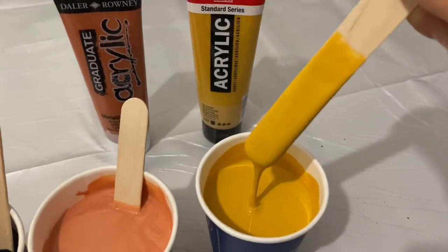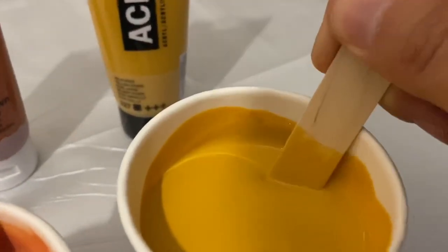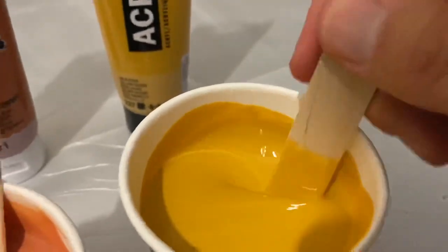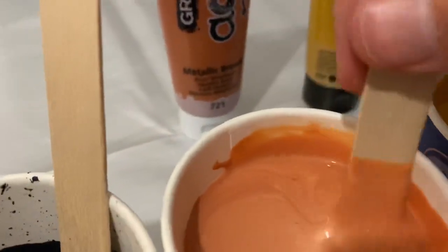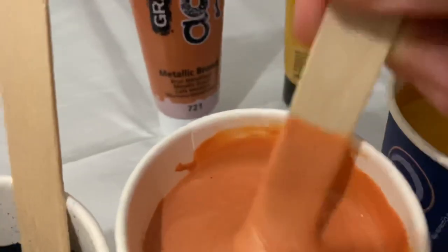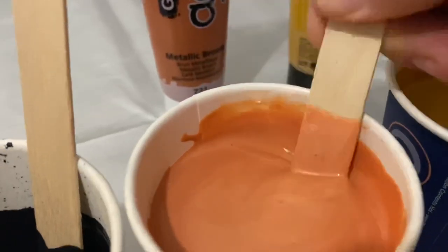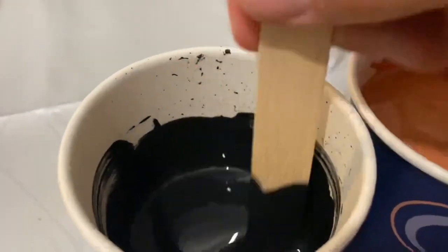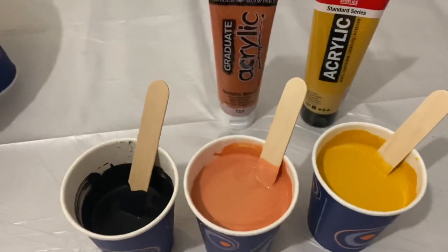This color here is by Amsterdam and it's the yellow ochre opaque tone. This is the Daler Rowney Graduate acrylic and it's a metallic brown color — I'm hoping that's going to give a bit of shimmer. And then I've got Mars Black by Winsor & Newton. So those are the tones I've chosen to replicate the color palette of a tiger.